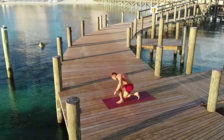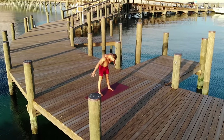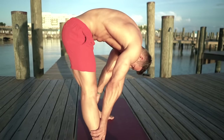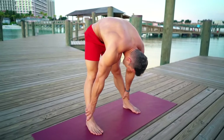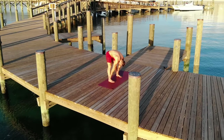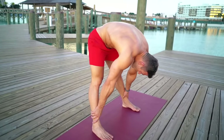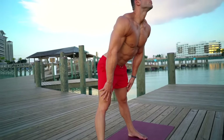As you breathe, stand up, feet hip distance apart. Open the chest, fold forward and drop the head. Forward bend — if it's more comfortable, take a slight bend in the knee. Feel the hamstrings stretch at the back of the legs. 30 seconds. Bend the knees, inhale, come up.